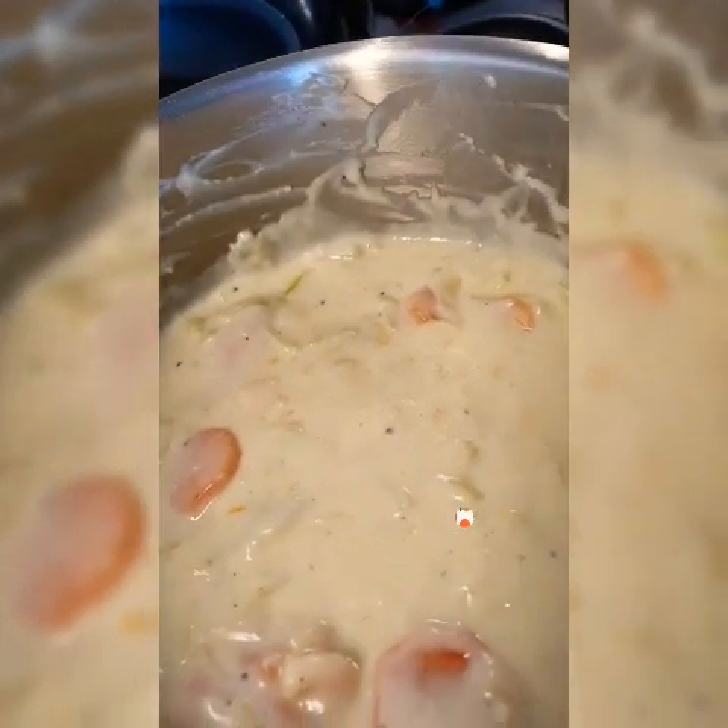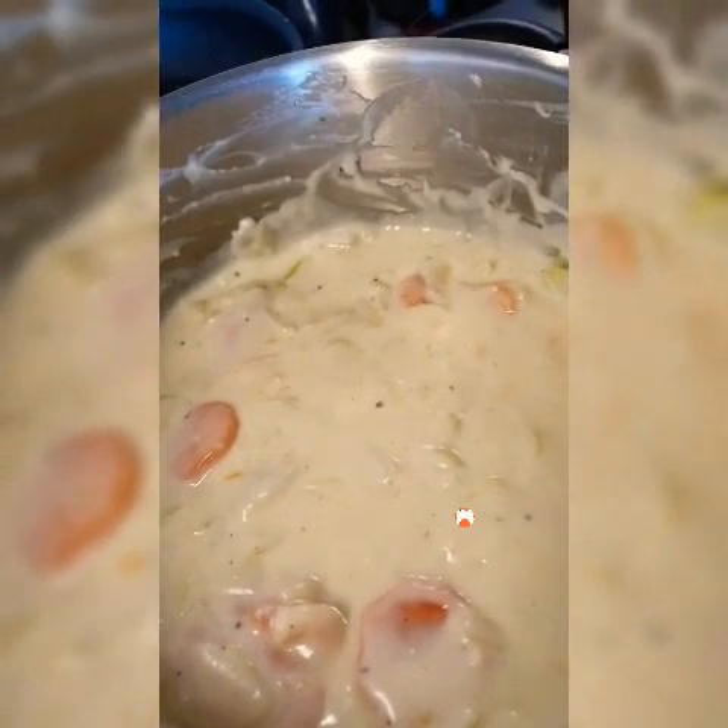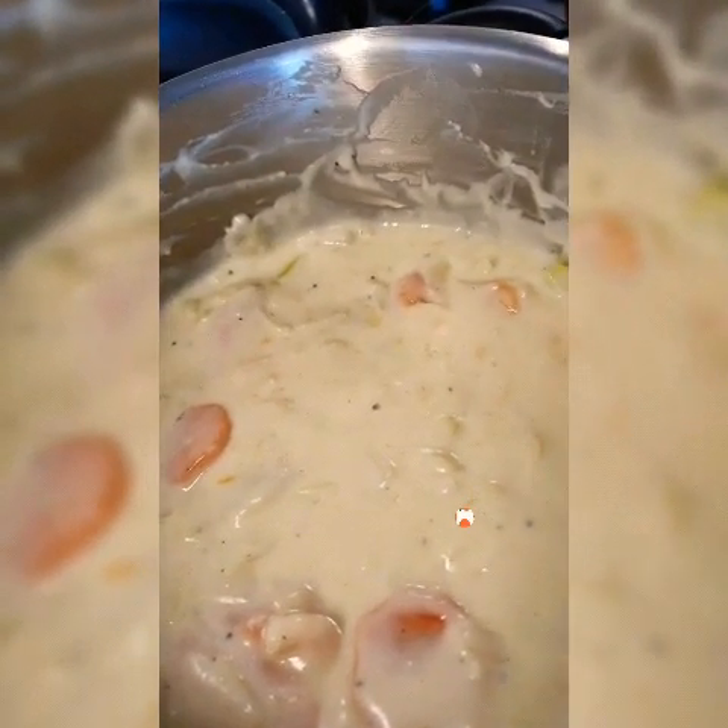Okay guys, this is how I did my sauce — the white sauce. And it's just perfect when you're making a fish dish.